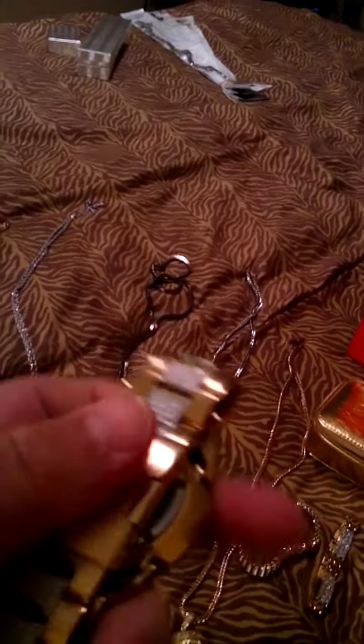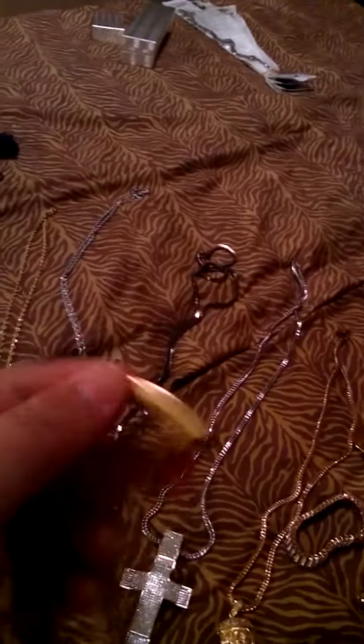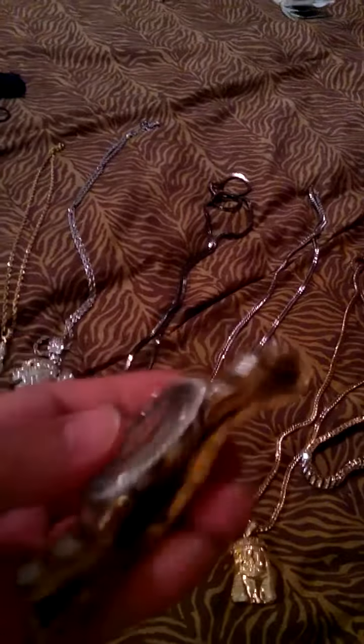This is a 900 Bolivia watch right here — 900, got the stones all up on the side, 10 diamonds inside the watch, with a push-back-up type mechanism. This one's pretty clean, it's more of an expensive one. This is their newest style Bolivia watch, and this one's from Don Roberto's too.